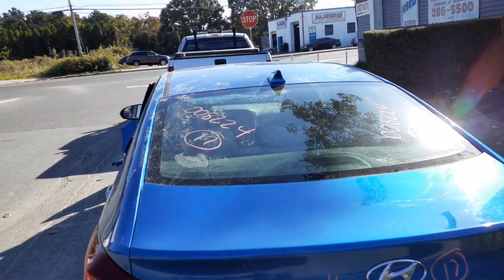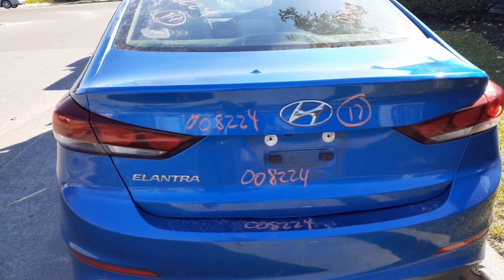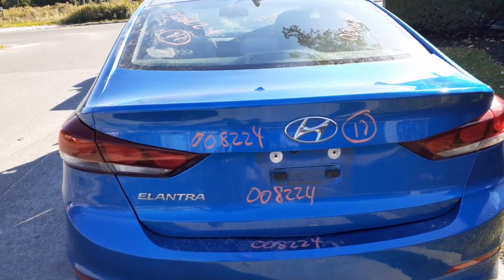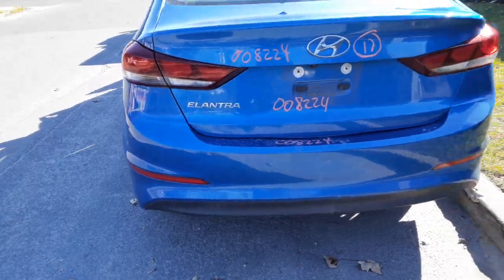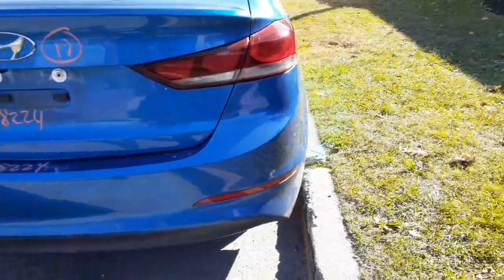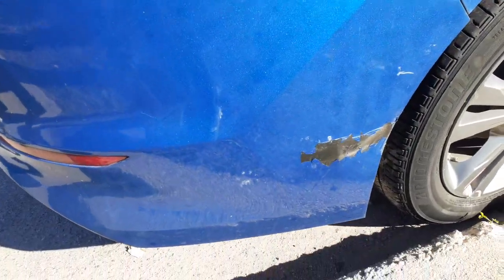Again, this is a Korean-built car. Here's your deck lid. It's got the two taillights and it's got the camera, rear bumper, and the little lenses in them. A little bit of scrape and bubble on this here — right side, definitely usable.